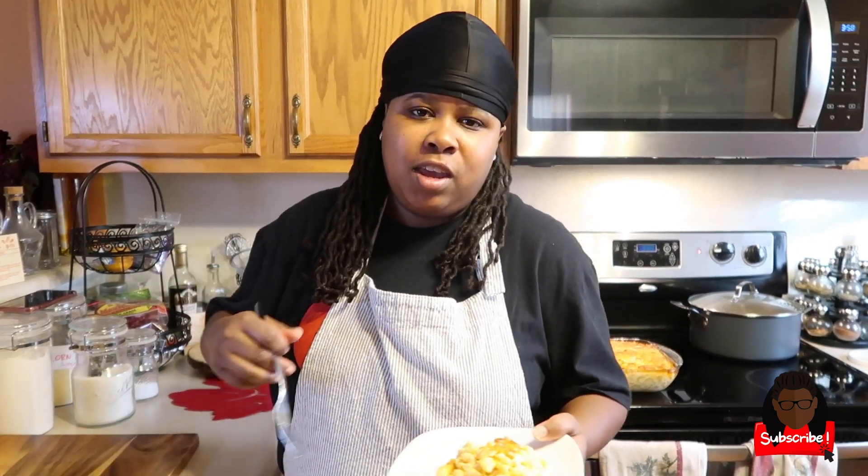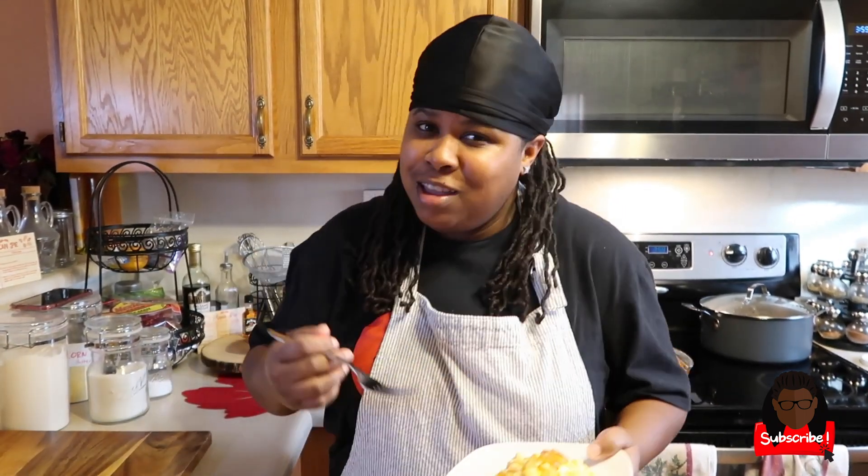Let's get this video to 100 likes — if we hit that, I'm gonna drop a low carb version of this recipe. My girl Sweets doesn't eat pasta noodles, so I always make a low carb version for her. Thank you for watching! Make sure you hit the subscribe button, comment below, like and share, and I'll be back with another video — peace!